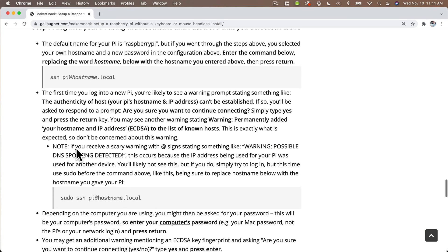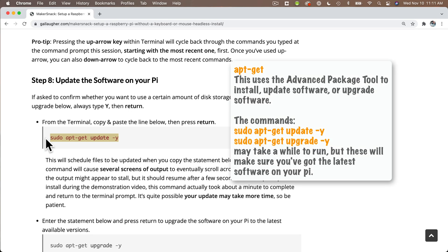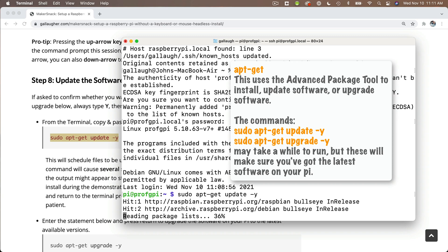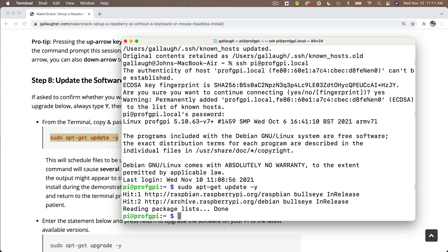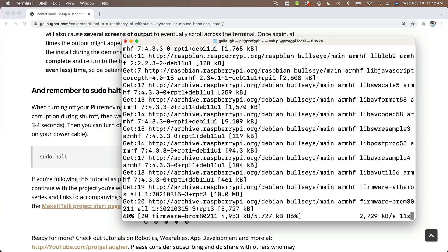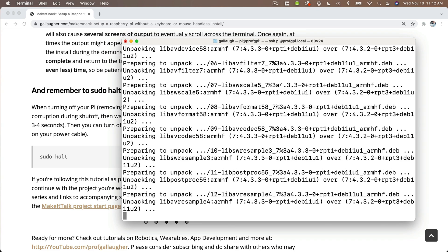Now before we're done setting things up, let's make sure that we've updated our Pi so that it's running the latest versions of its software. We do this by using two commands. Both use the apt-get tool. The first one to copy is sudo apt-get update -y — paste that into the terminal and press Return. This downloads the updates from the internet and you'll see a bunch of text scroll by. Sometimes it might look like it's stalled, but be patient. Mine took about a minute to run. Then once you're back at the prompt, run the second command: sudo apt-get upgrade -y — paste that at the prompt and press Return. This installs the updates you just downloaded, but it'll take longer to run — mine took about eight minutes, sometimes as many as 12 minutes. Again, be patient; just grab a beverage and it'll eventually finish and you'll be returned to the prompt.